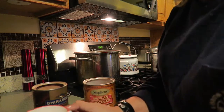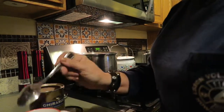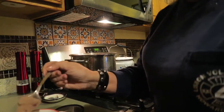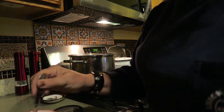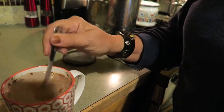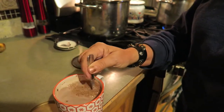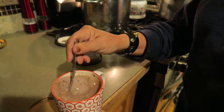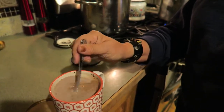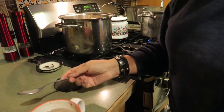Milk is nice and hot. I'll add a goodly amount of both because I like it really, really chocolatey. Give it a little taste. Perfect. Now we just have to wait for it to get done.